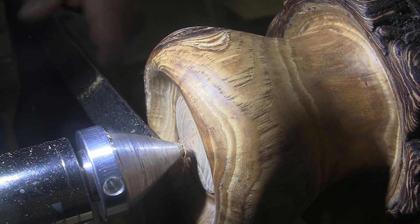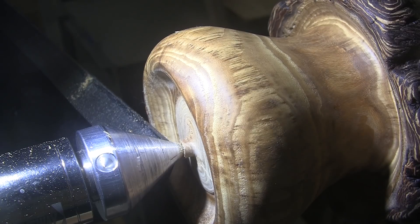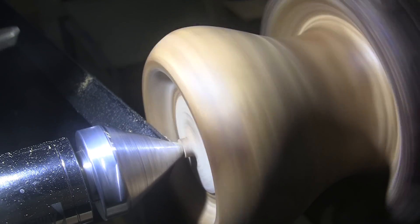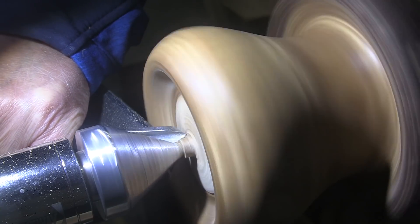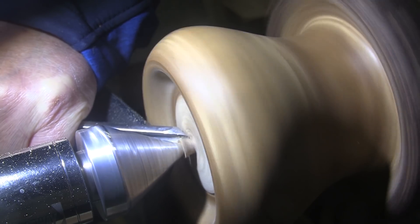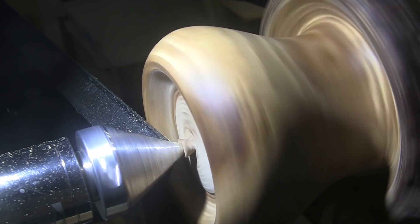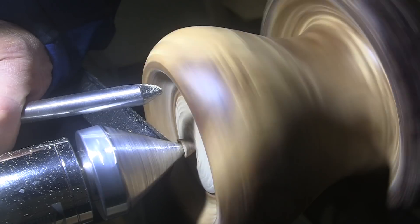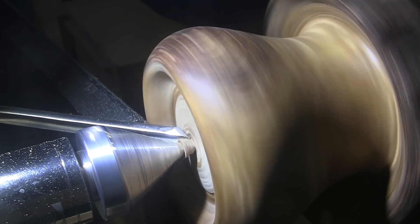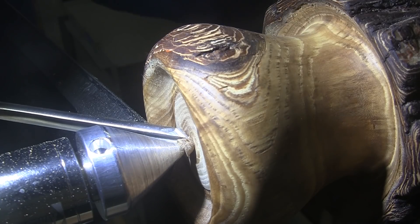I'll bring up my tool rest, spin the piece up, hold my thumbnail against the edge of the tenon to see if it's running true — and it's right on the money. I'm going to use a 3/8 inch standard grind bowl gouge and commence to removing that tenon. Now that's pretty small. I want to adjust my tool rest a little bit closer and a little bit higher, because the worst thing you can do is get under that. Now I'm going to switch to a 3/8 inch swept back bowl gouge and turn the speed down to about 400 RPM.